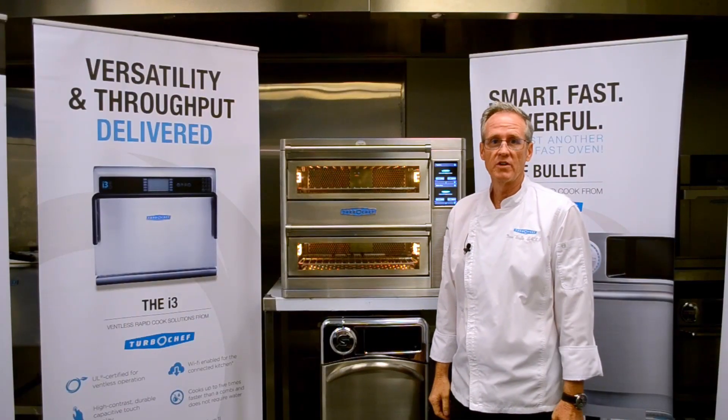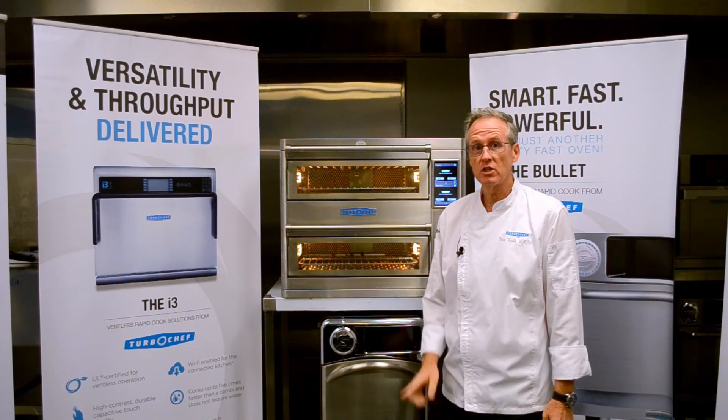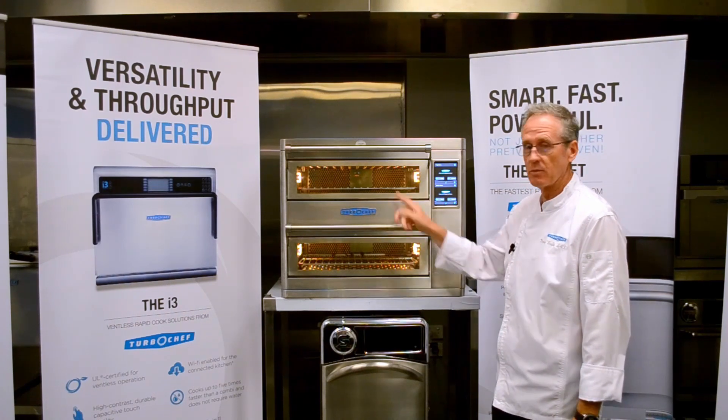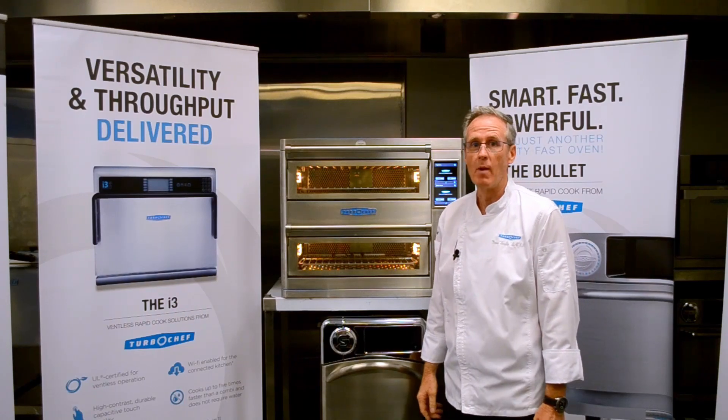Welcome to Turbo Chef. I'm Chef Doug and today we're talking about the double batch. The double batch is one oven, one power connection, one split screen controller, and two chambers that work independently of each other. So let's have a look at what's possible in the double batch.